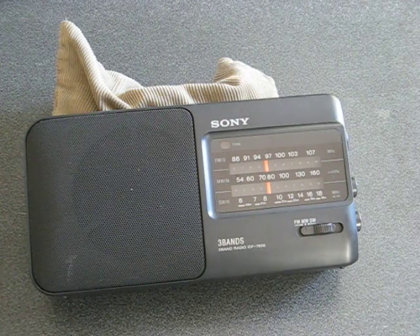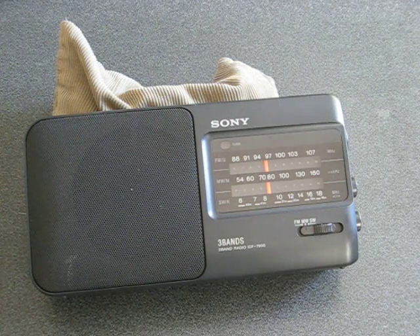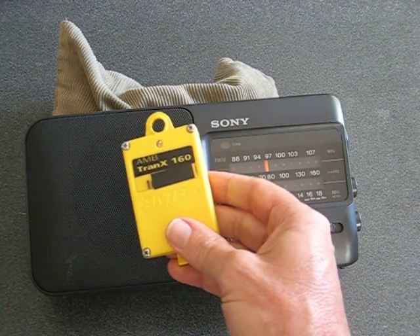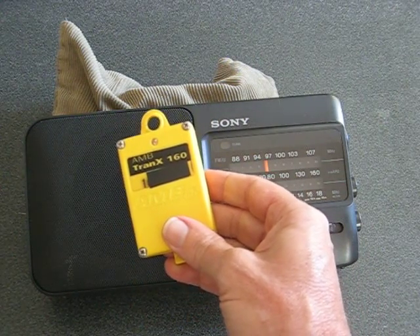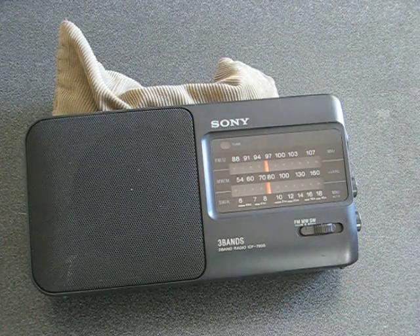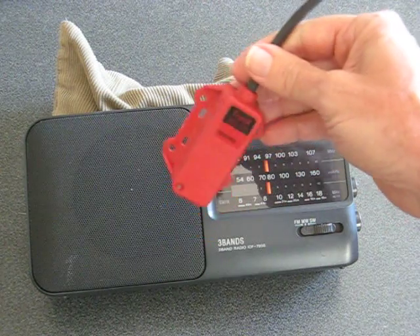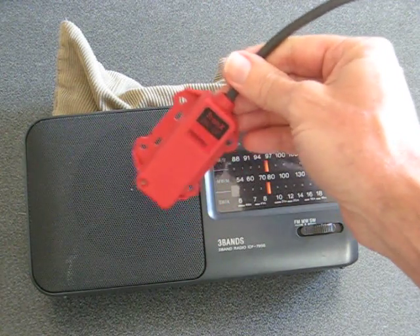Next we'll try an old style karting transponder, or a Tranax 160. You could also test that on a hard-wired one, but I don't have any power to this one so you won't hear anything.